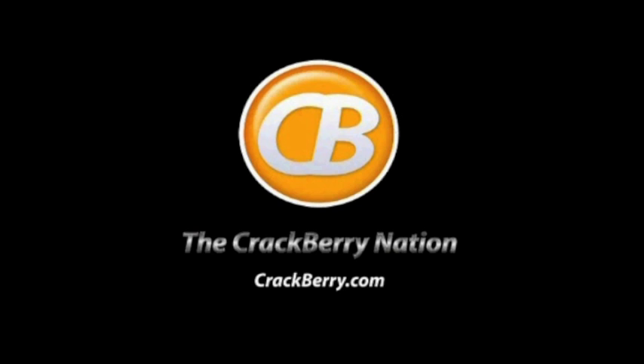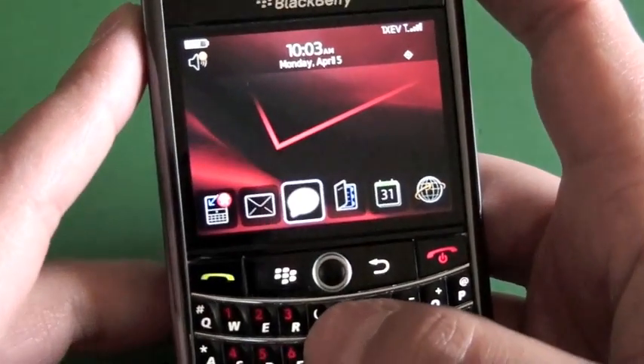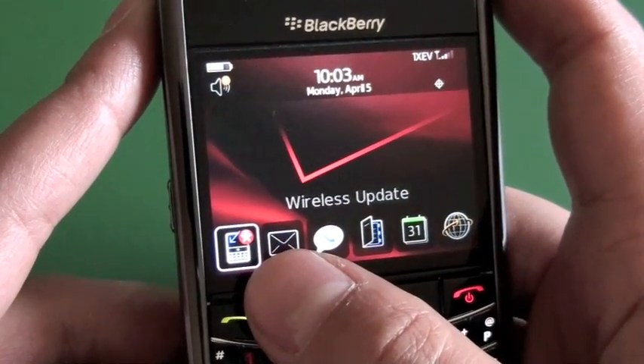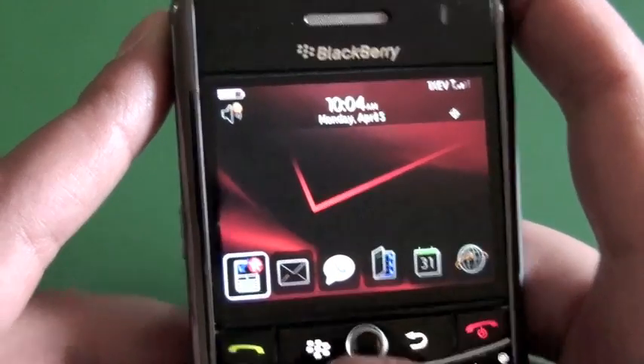Crackberry.com. Hi everyone, Adam Zeiss here for Crackberry.com. I'm going to take a quick look at how to upgrade your device software over the air. You can see I have my Verizon Tour here, and I have the wireless update icon that was pushed to the device, which means there's new software available — in this case it's the long-awaited 5.0 software.